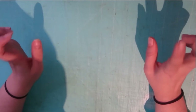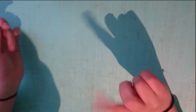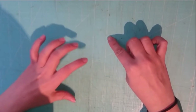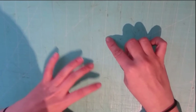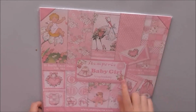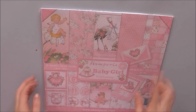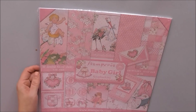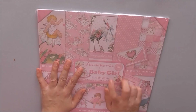Hola, bienvenidos de nuevo a mi canal. En el vídeo de hoy, como os comenté cuando terminaba el vídeo anterior de las conferencias express, os voy a enseñar los regalos de reyes y de mi cumpleaños. Otra de las colecciones nuevas de Santería son las de bebé, niño y niña — os muestro ahora primero la de niña.